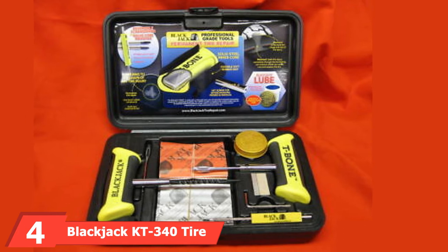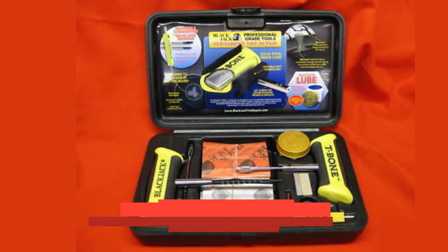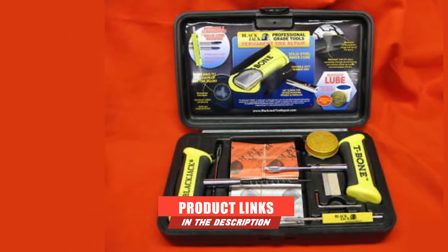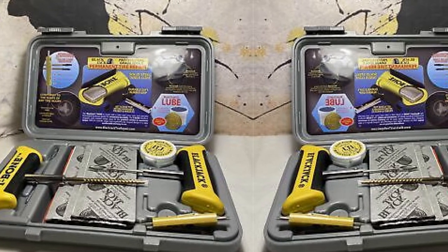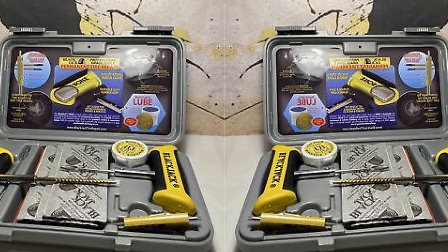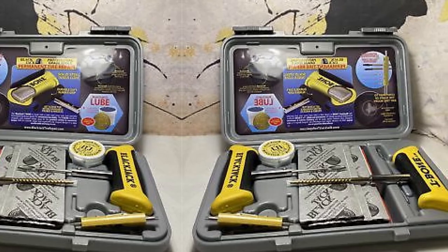Next at number 4 we have the Blackjack KT340 Tire Repair Tool. The Blackjack KT340 is one of the most expensive repair kits on our list, but that's mainly because it's an ideal kit for professionals. However, it's also easy to use for beginners. It comes with high-grade tools that can help you permanently repair a tire and seal out moisture and dirt from the sealed puncture. With this kit, you can repair a puncture as small as 0.2 inches in diameter.